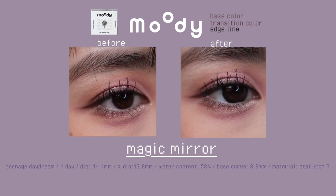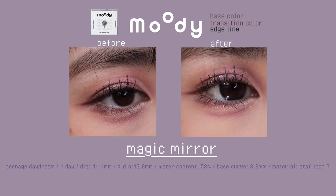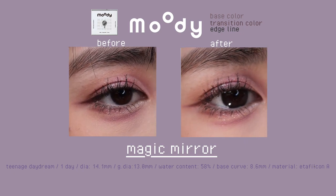These mulberry black lenses have a solid edge line that obviously enlarges your eyes. If you like black enlarging contacts, you should try these.